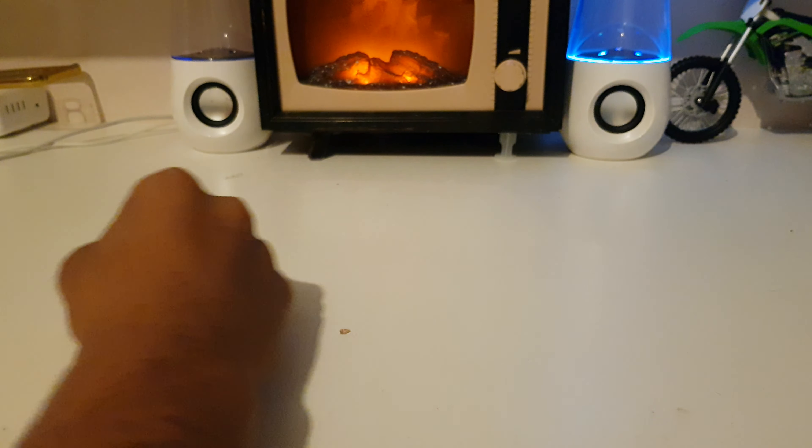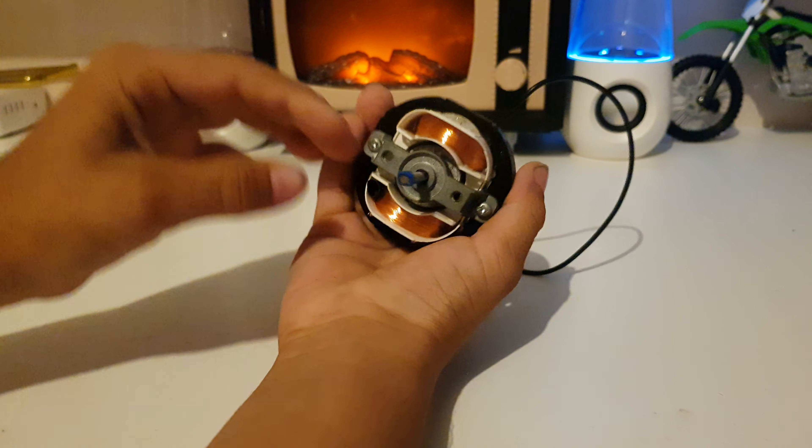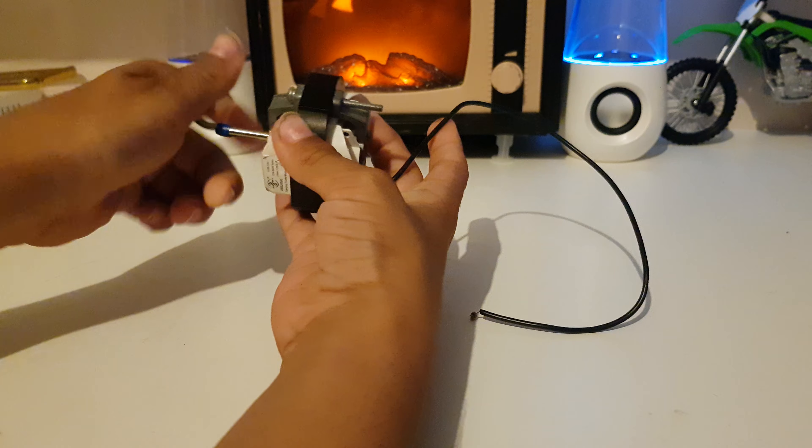Mr. Engineero9 here today. I'm going to show you another type of motor. Here I've got my AC motor which I explained how it works and the inside of it in my previous video.